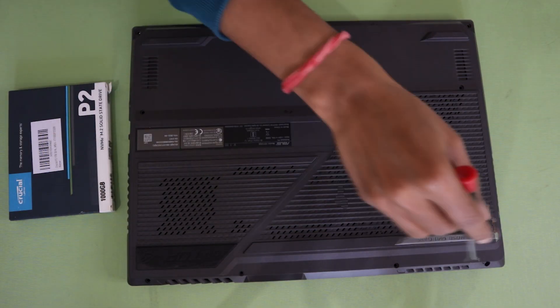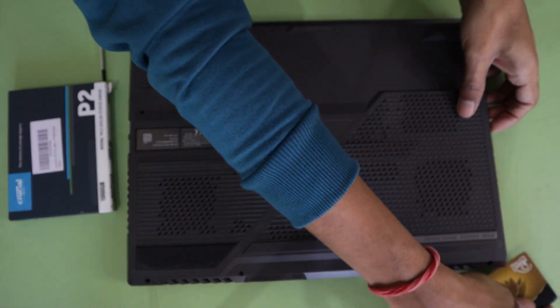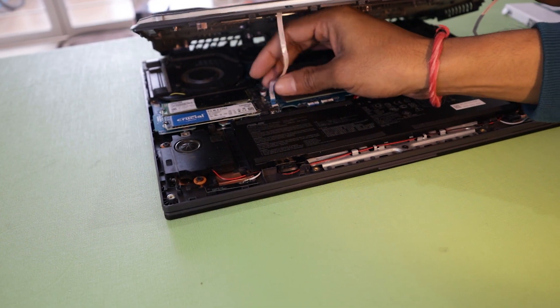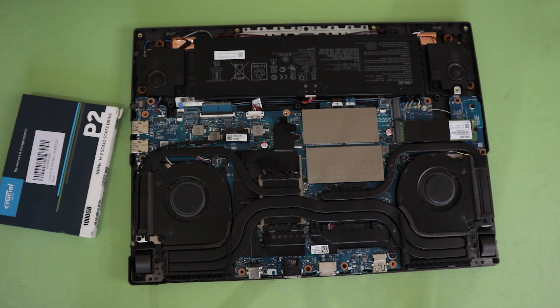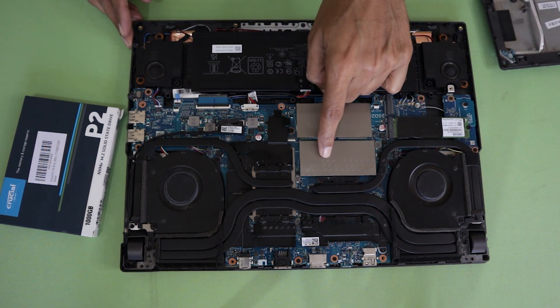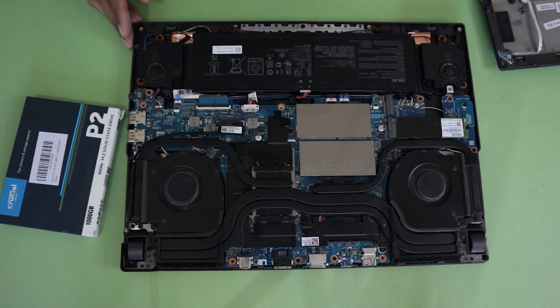First, there are flip screws which you will have to unscrew. Then with a card's help, you open the back panel. After you lift the panel, you need to remove the LED strips by disconnecting them from the connector. Once the LED strips are removed, you can fully remove the back panel.